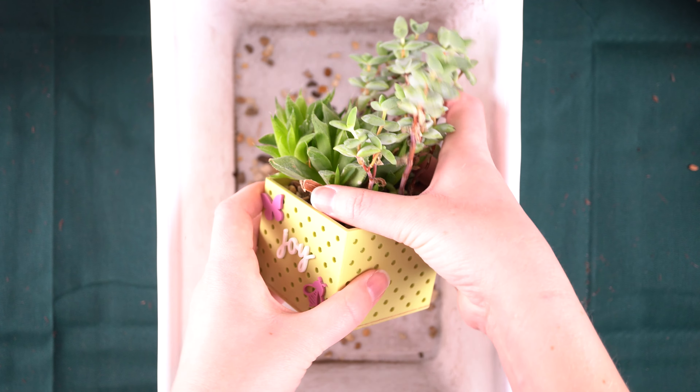Then we have these two little haworthia pups that I'm going to plant together into a three-inch pot. Again I'm filling this up with soil so that the succulent doesn't sit all the way down inside — I want it to be up above the rim a little bit. This one has such long roots they kind of need to be wrapped around and covered up. Then I'm just going to hold these two about where I want them placed and add the soil in around them.